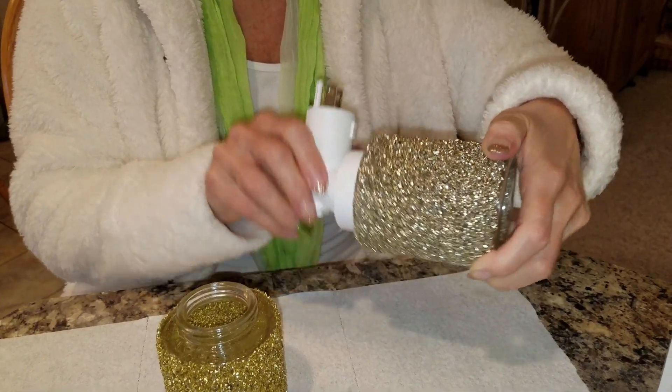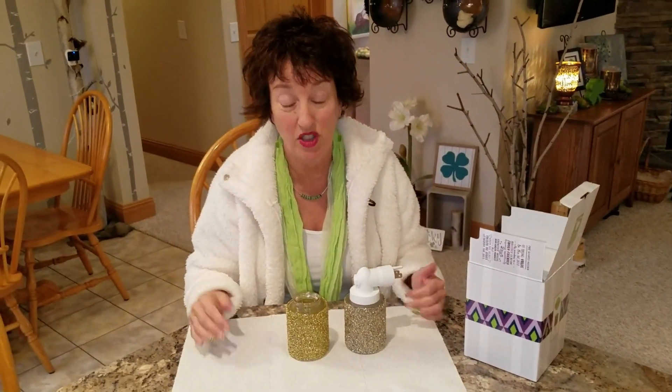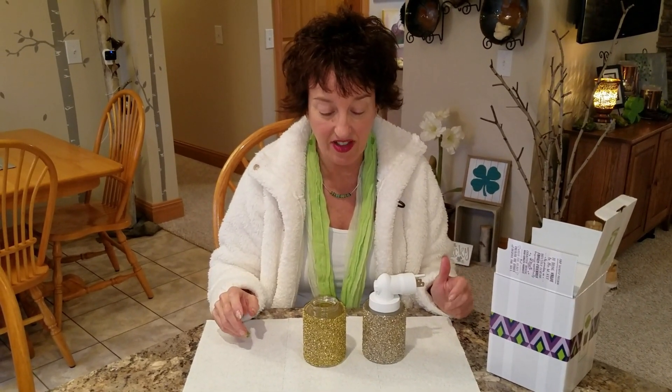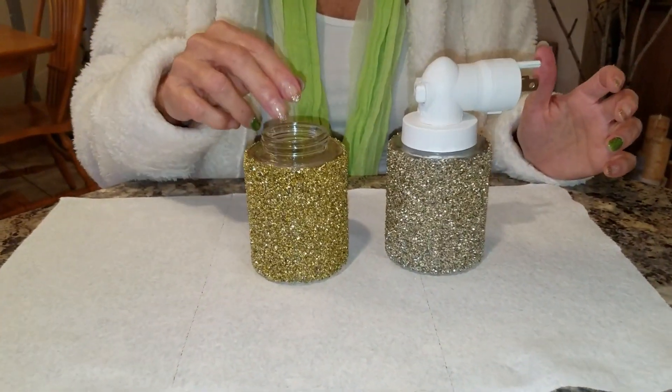A lot of people have been asking about this, because if you've got kids — which I don't, never had kids — or you're crafty — which I'm really not — glitter can get everywhere. But this isn't like craft store, craft project glitter. This is like a really thick, chunky type of glitter.